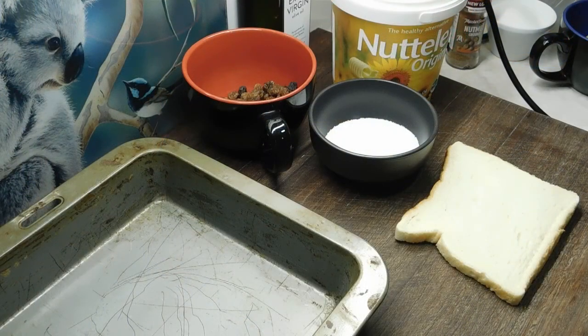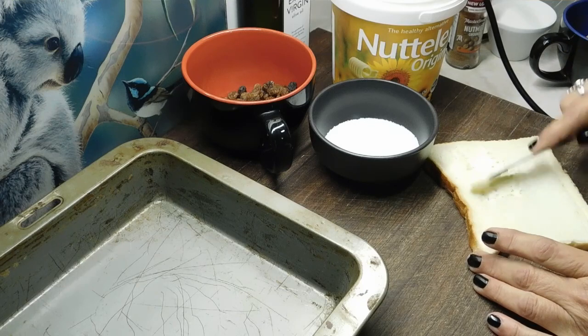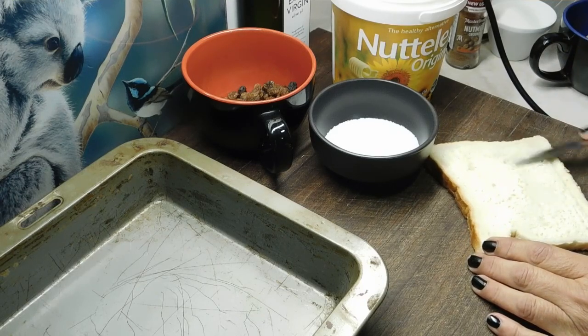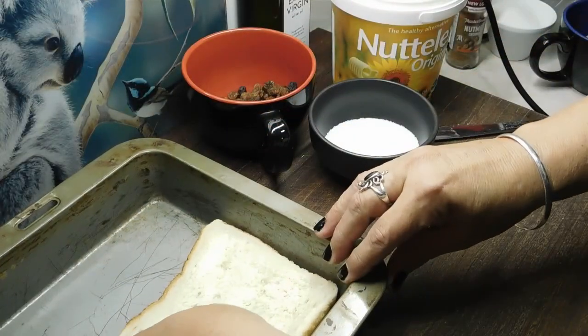Now for the recipe, you can use the bread with the crust on or the crust off. You can use it stale or fresh. Back in the olden days, what we used to do is every time there were a few slices of bread left over or they were stale, we'd just freeze them and then once you had enough, you had enough to make a few bread and butter puddings. Alright, I'm going to do this one with the crust on. Get your first bit of bread and put a nice thin layer of butter or margarine on, then place it in the tray.